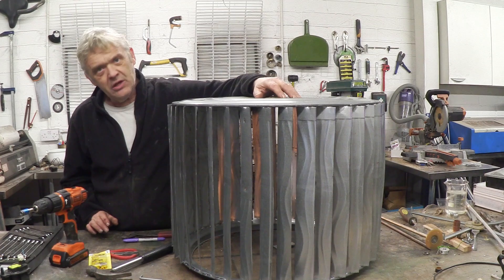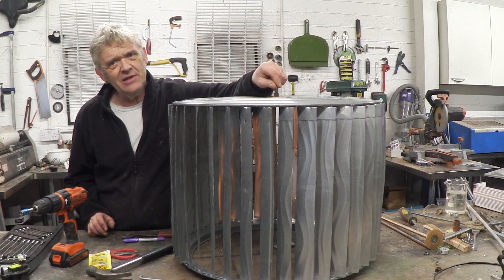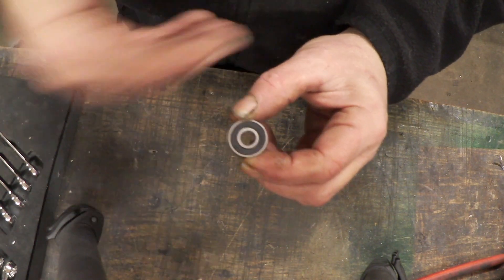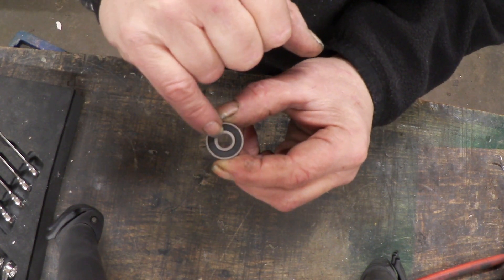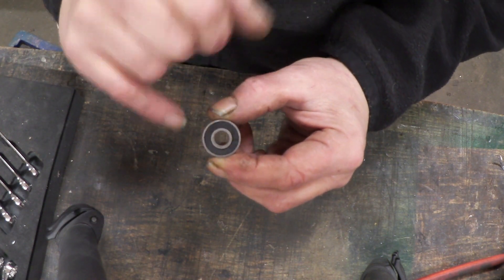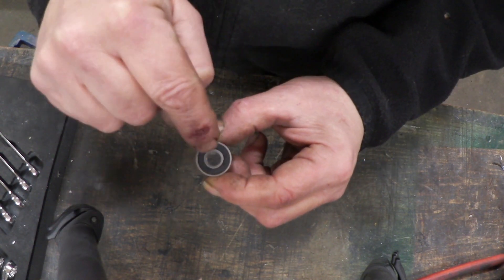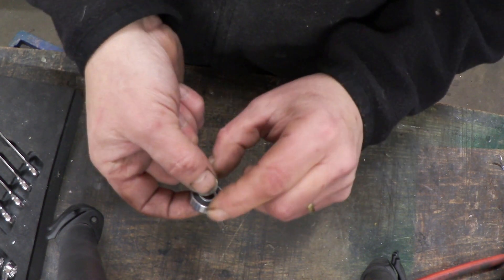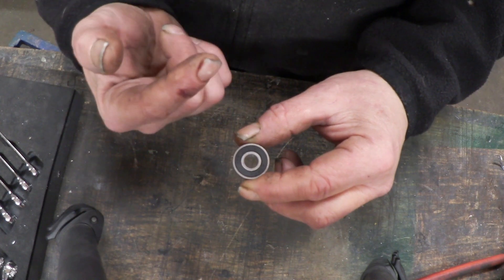We're pretty much done here. Obviously what you need to do is give it something to rotate on — I'll give you a close-up because it takes a little explanation. We're going to use ordinary skater bearings because they're accessible, dirt cheap, and easy to get hold of. You'll notice there's an outer metal ring, an inner metal ring, and inside those is a whole load of ball bearings. Each ring has a little groove so the ball bearings can sit there. If something only rests on the inner metal ring, it will continue to turn — this is what they do in those whirlybirds you see sitting on roofs.